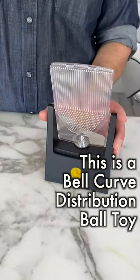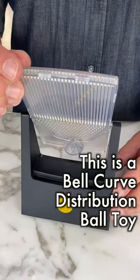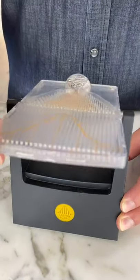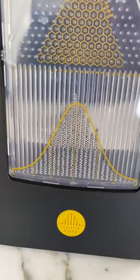This is a bell curve distribution toy. There are 250 metal beads in here, and they fall into the pattern of a bell curve.